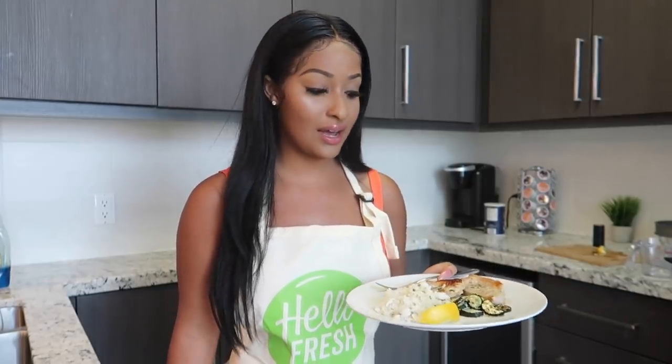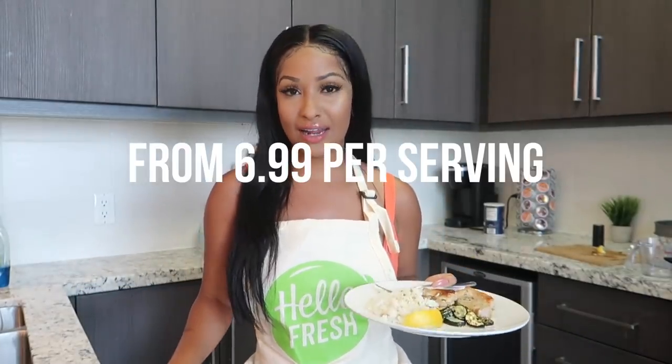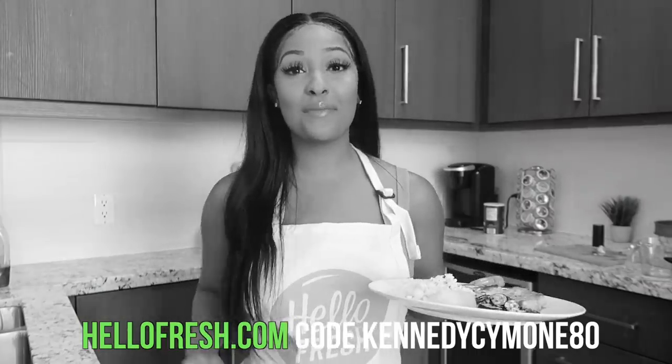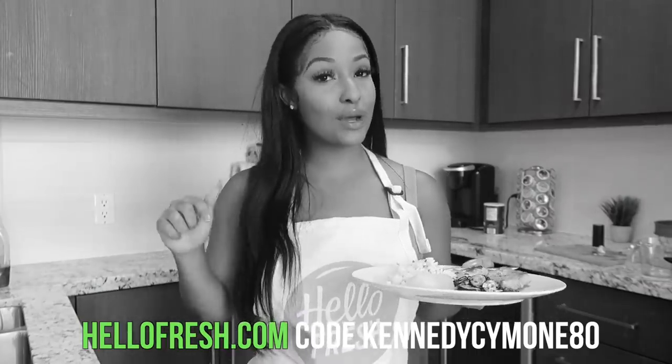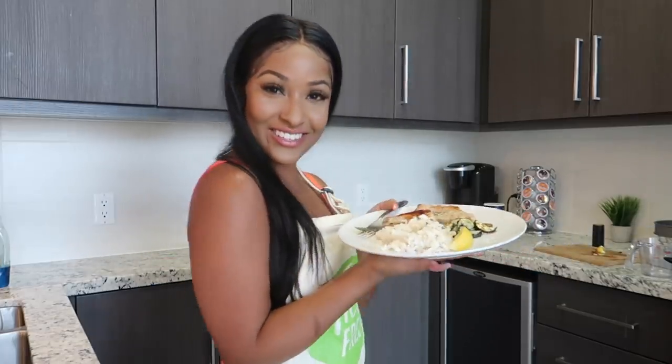I've been using it for a few weeks now, it's really good. There are three different plans you can choose from: the veggie plan, the family plan, and the classic plan. You can get each serving for $6.99 — you spend $6.99 at your local fast food restaurant, so why not pay $6.99 and get a high-class home-cooked meal? You can get started with eight free meals — that's $80 off your first month of HelloFresh. Go to hellofresh.com and enter code kennedysimone80, it'll be in the description box down below.